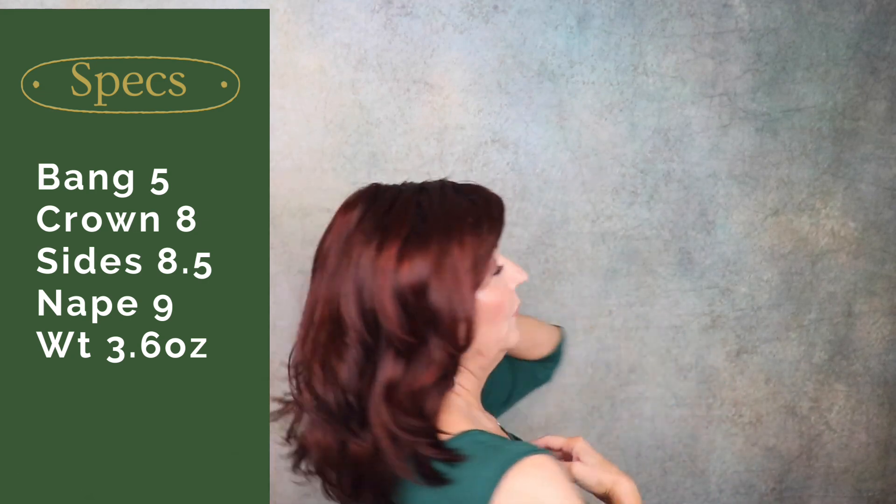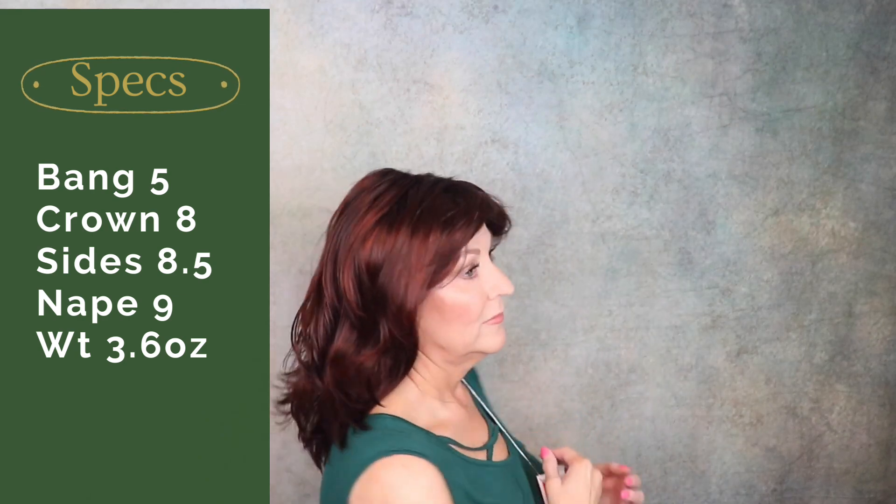The specs on this: it has a bang of five inches, the crown is eight inches, the sides are eight and a half inches, and it has a long nine-inch nape.